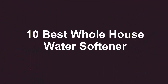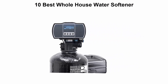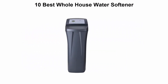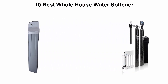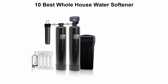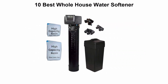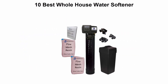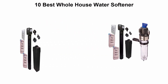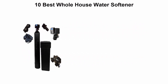10 Best Whole House Water Softeners. We are going to check out the top 10 best whole house water softeners at the current time. This list is based on personal opinion, and I tried to list them based on their price, quality, durability, and more. If you want to see their price and find out more information, you can check out the link down in the description and comment section below. So let's get started with the video.